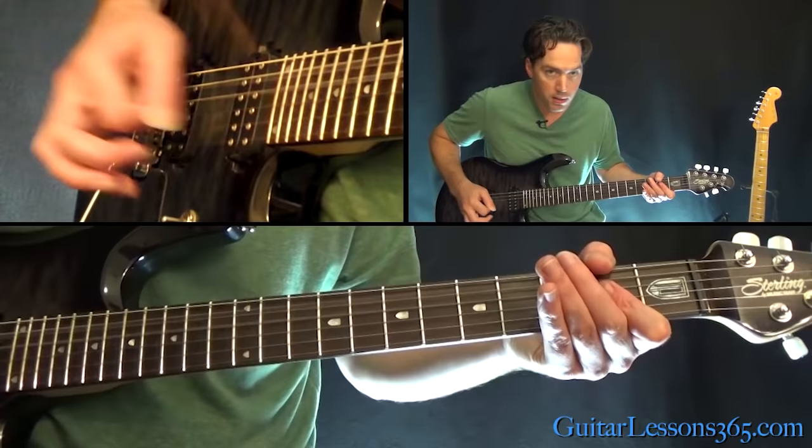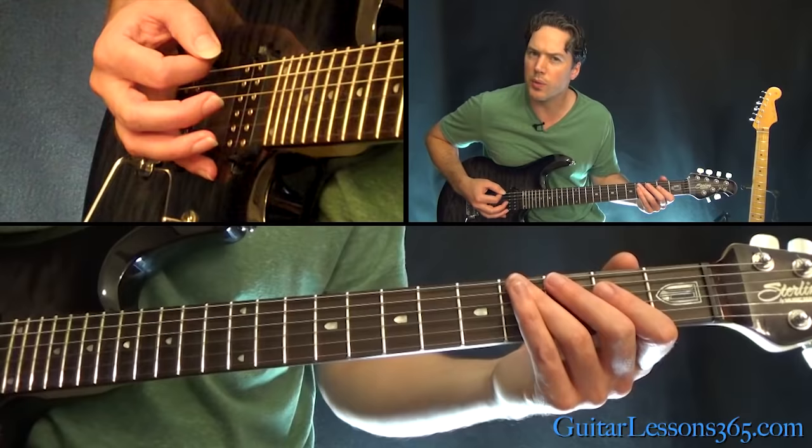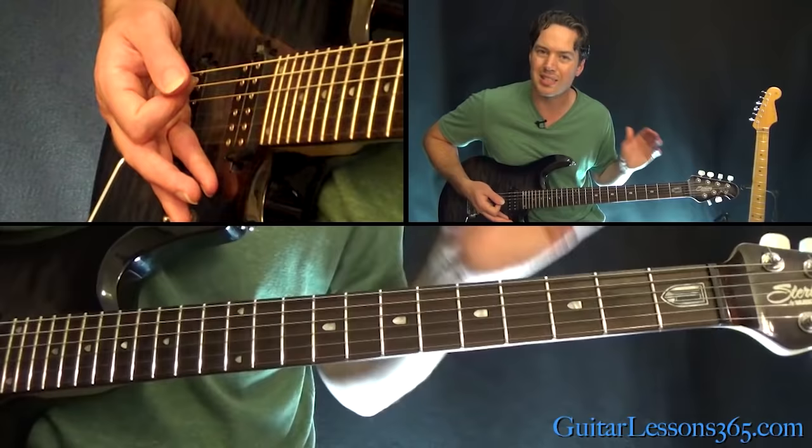Now we do this again, but instead of going back up to that A, you go to 0-3 on the low E, grab the 3rd fret on the A string, and do a slight downward bend — a slow bend.